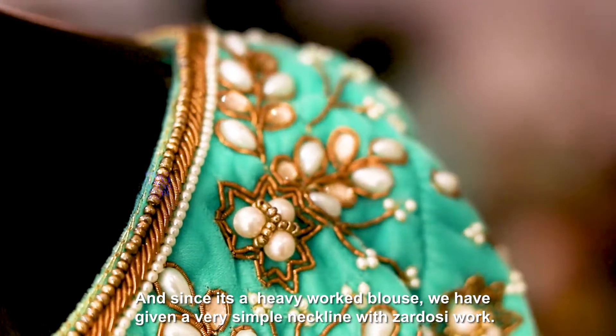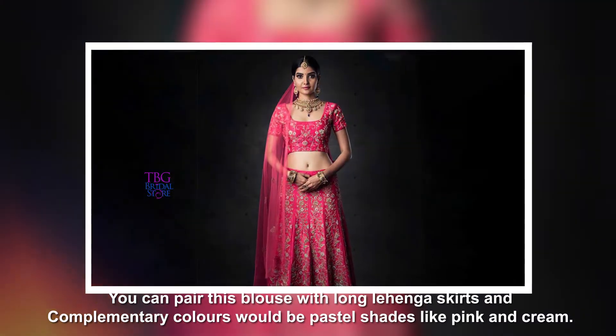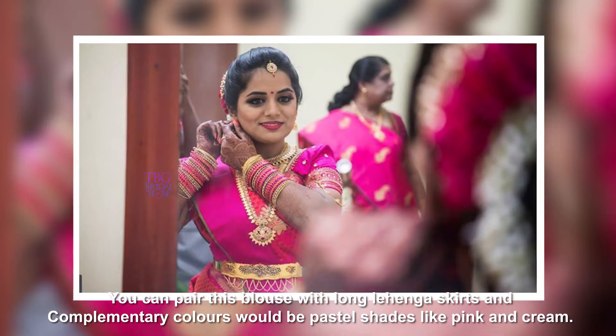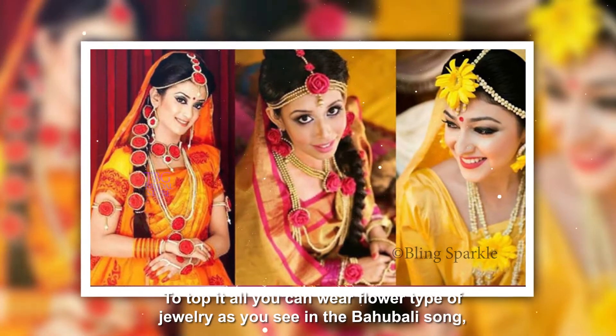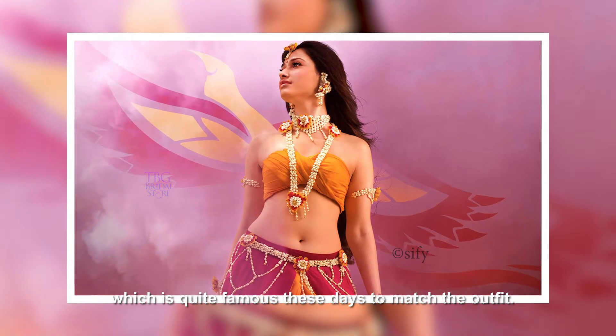Since it's a heavy work blouse, we have given a very simple neckline with zardosi work. You can pair this blouse with long lehenga skirts and the complementary colours would be pastel shades like pink and cream. To top it all, you can wear flower type jewellery as you see in the Bahabali song, which is quite famous these days, to match the outfit.